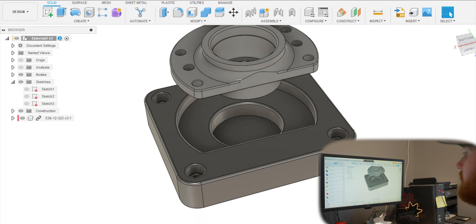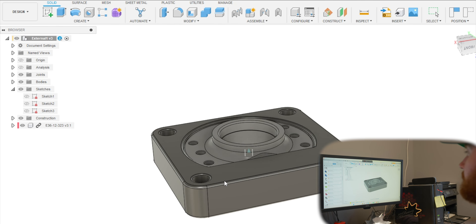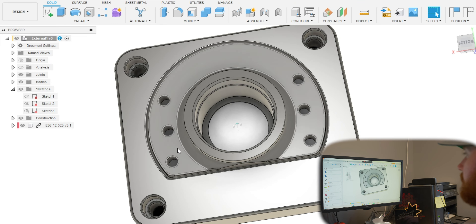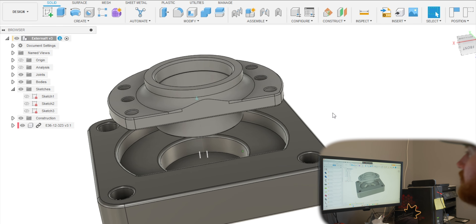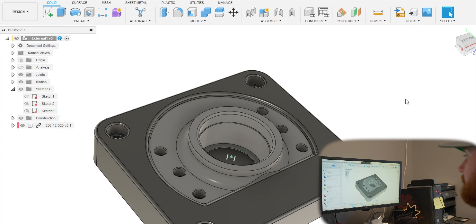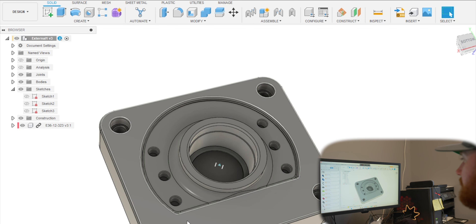What we are left with is basically a completed component that simulates how this is going to work. I added probably 10 thou clearance all the way around on this for both this section and this section because I don't want it to be too tight. But once installed, this flat edge is going to be the point where it's not allowed to rotate.